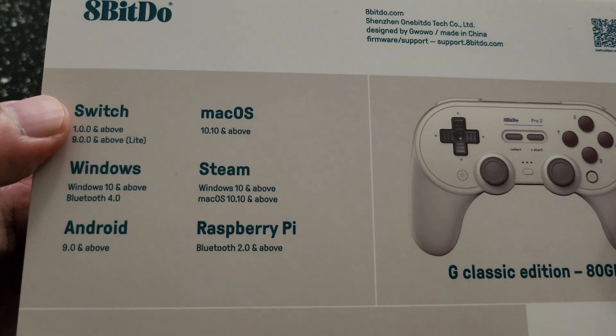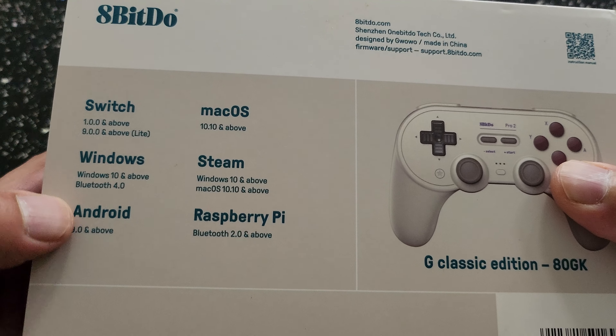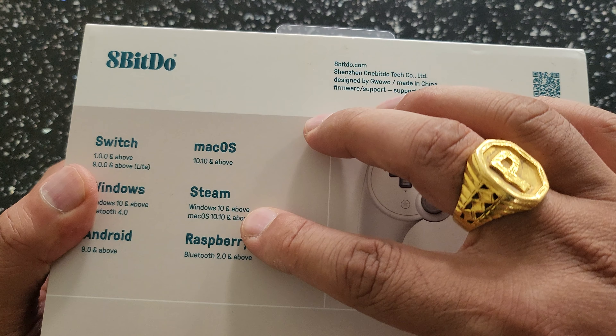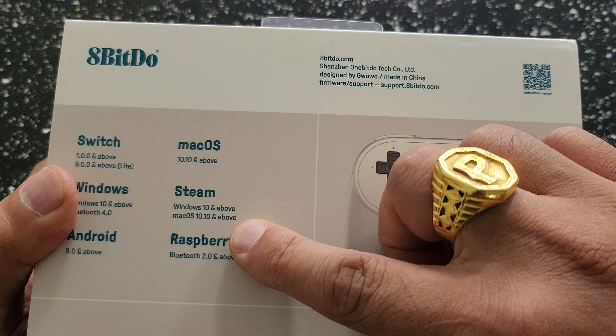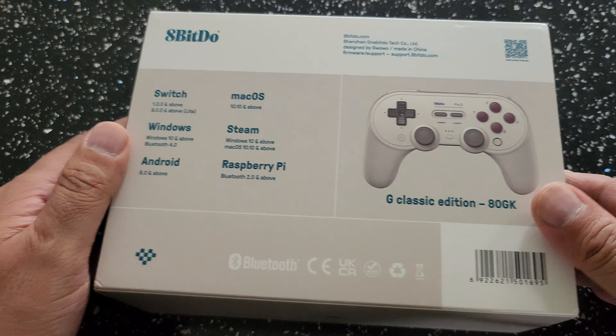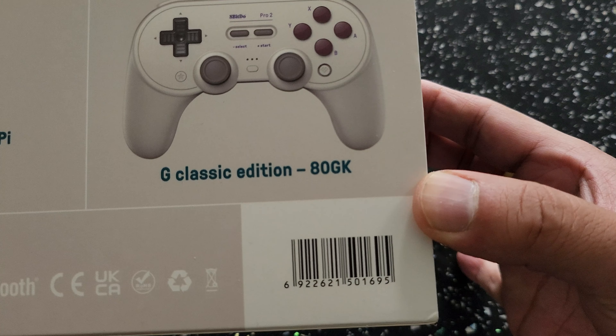As you can see it supports the Nintendo Switch, Windows, Android, Mac OS, Steam, Windows 10, and the Raspberry Pi. To me that is simply amazing — there are so many different systems that you can actually use it on, which is pretty cool.